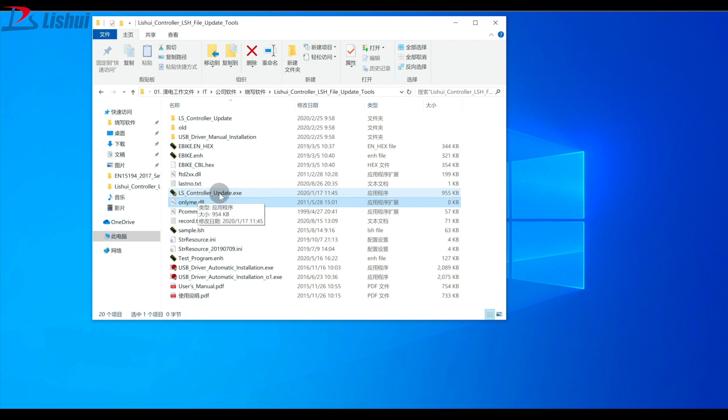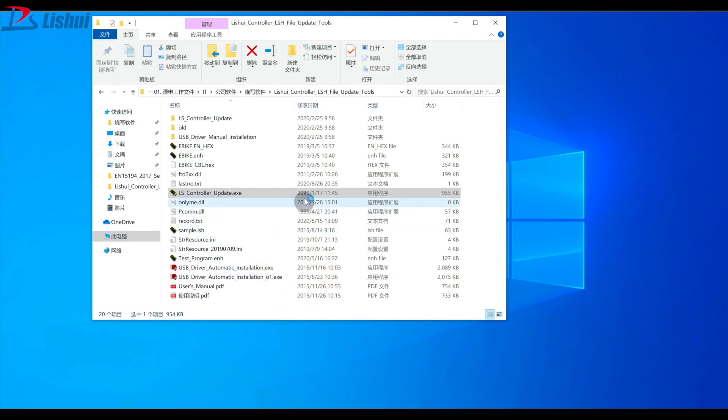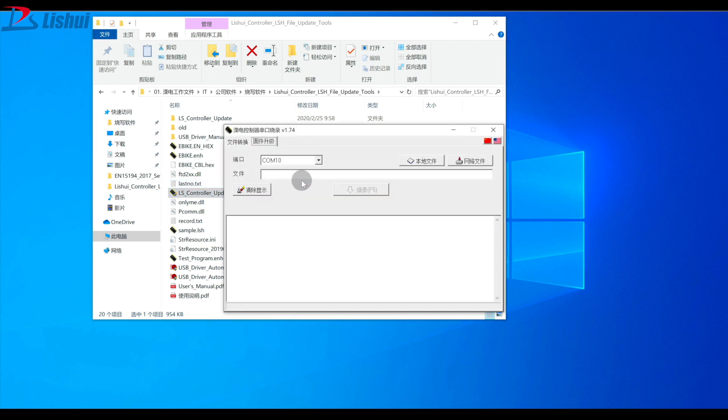Then find the lscontrollerupdate.exe file and double click on it. You will find two COM ports. From my computer it is COM10; from your computer it might be different. There is a language option at the upper right corner of the window. You can click on it to change the language.